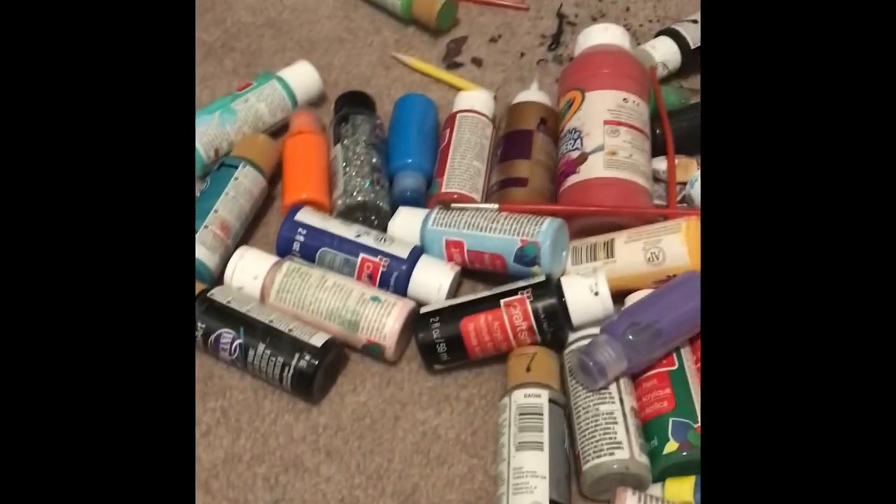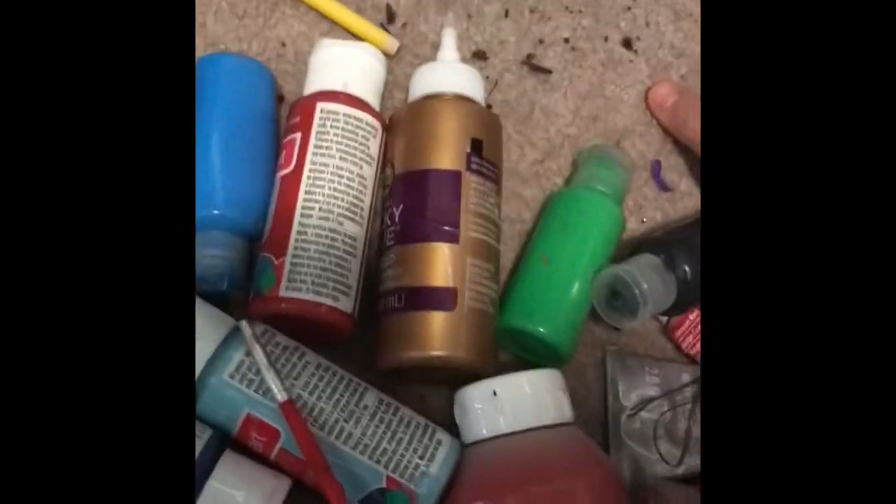We're just gonna leave this bad boy right there. I pretty much just emptied out this basket where all the paints were in before and kind of just dumped it out on my floor — my mom's gonna kill me. But I'm gonna move all this into there. All my paint is now in that bin.